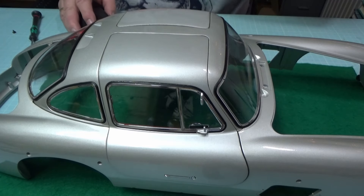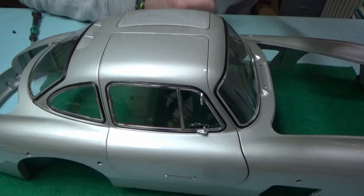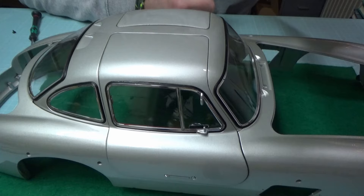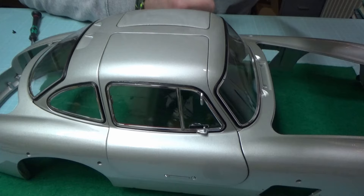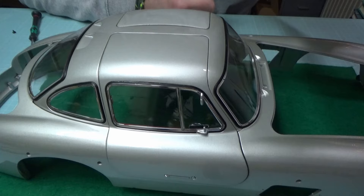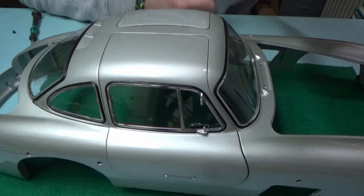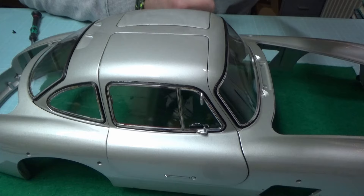Das scheint gerade so zu passen, wenn ich aufmache, dass das nicht an den Lack am Dach oben kommt. Guck mal an – das war es schon. Eine kleine Vorschau auf Pack 10 mache ich nach dem Kamerawechsel, bis gleich.